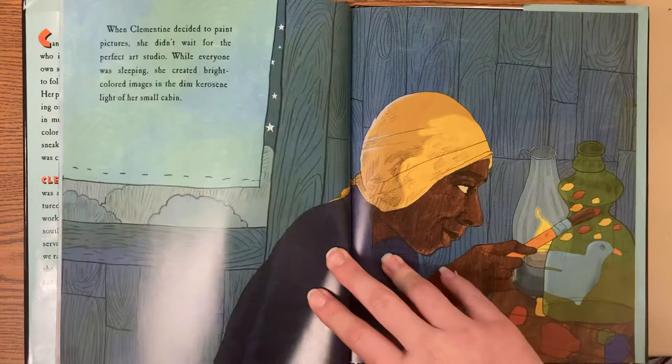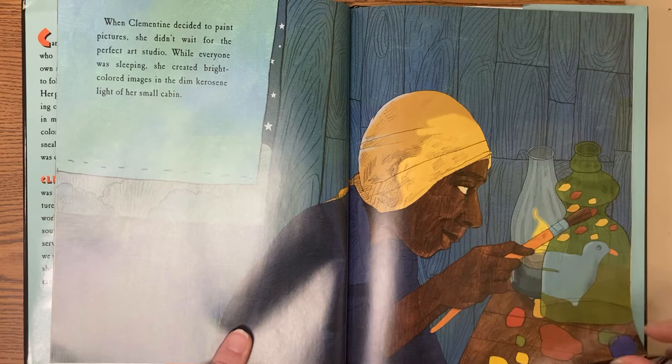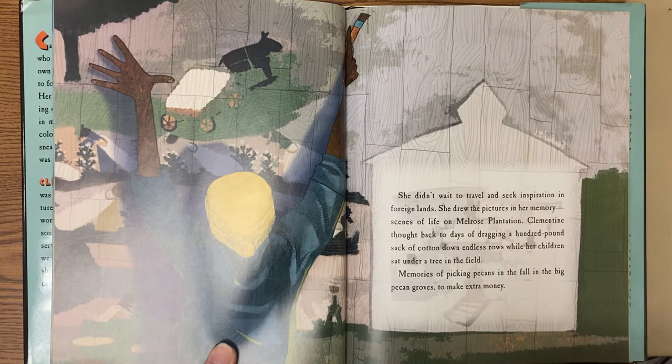When Clementine decided to paint pictures, she didn't wait for the perfect art studio. While everyone was sleeping, she created bright colored images in the dim kerosene light of her small cabin. She didn't wait to travel and seek inspiration in foreign lands. She drew the pictures in her memory, scenes of life on Melroy's plantation.